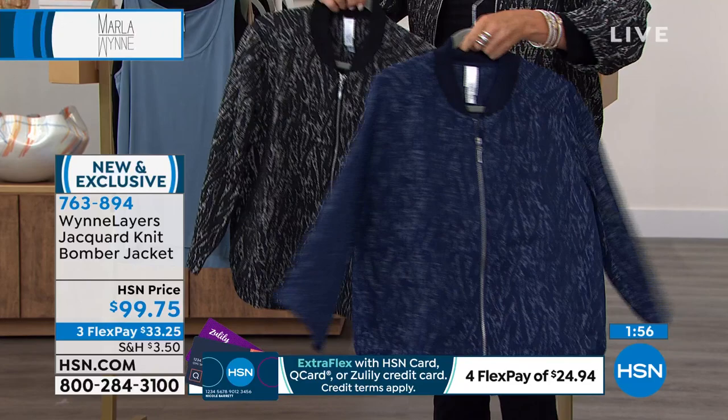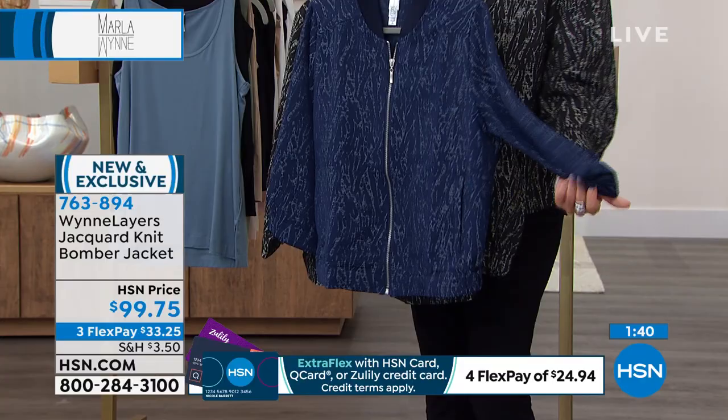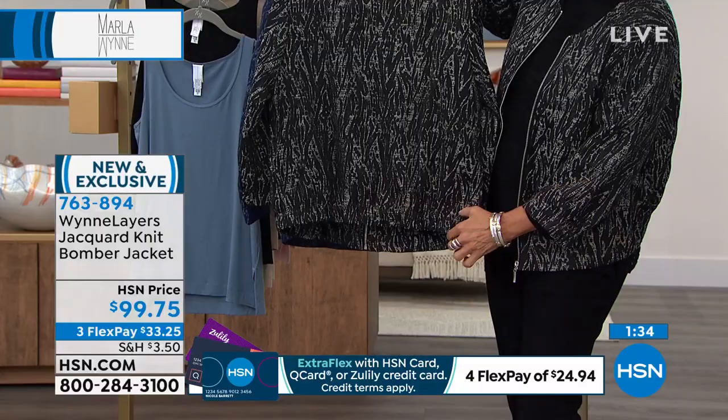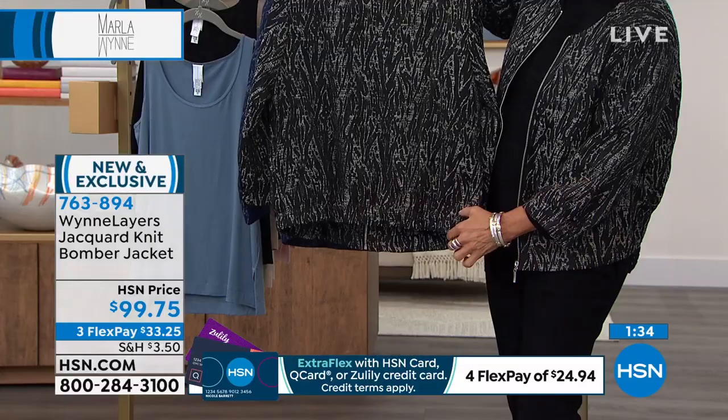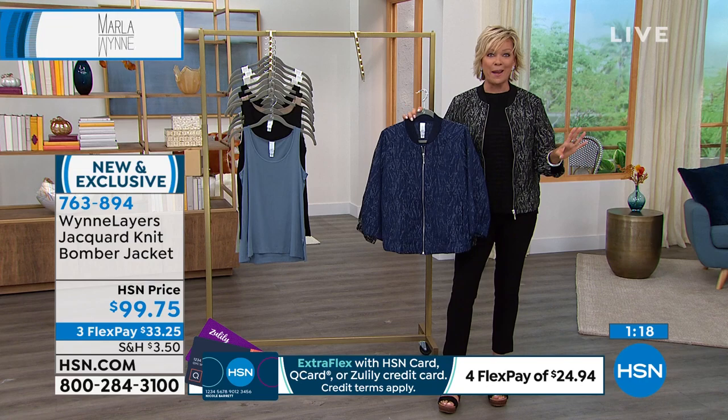There's a nice elastic at the wrist — not a tight fit, but it has the ability to be scrunched up if you want. The back of the jacket has classic bomber styling with a nice wide elastic banding that gives a gathered look. I'm five-nine and it drops right at about my mid-hip — the widest part of my body. I think it's a very sophisticated way to pull off the bomber jacket vibe.